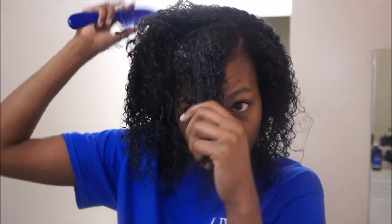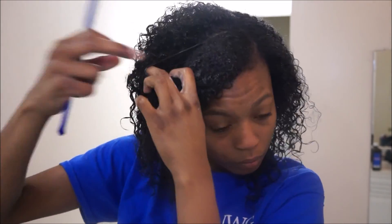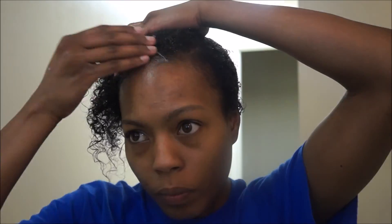First we're going to start off with making a part. I like side parts so I'm going to make mine on the side, and then I'm going to part both sides of my hair because I'll be doing a twist on both sides. Once I have the part the way I want it, I'm going to use the As I Am smoothing gel to smooth down my edges before I begin to twist.